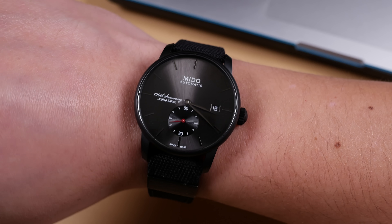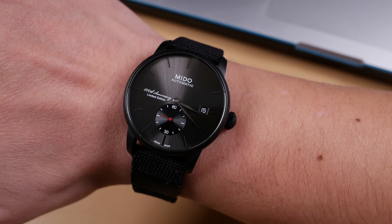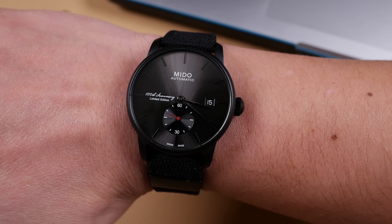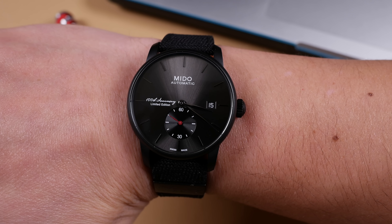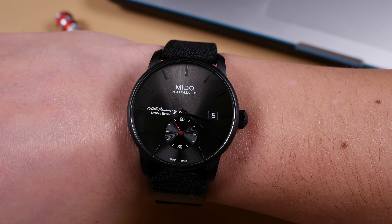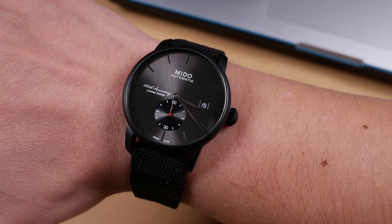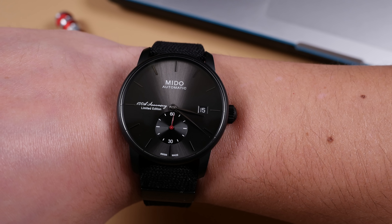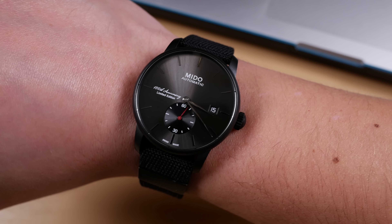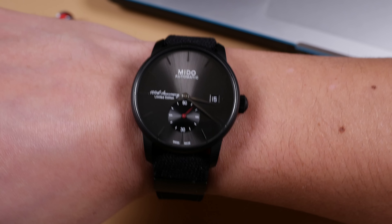I absolutely love the way that sunray effect is managed on this dial. It projects from the center of the sub-seconds hand, which is very reminiscent of an older Mido Commander. If you look up the Mido Commander Ocean Star series you'll notice it has a sunray finish projecting from the six o'clock marker — so a very familiar and really cool throwback with this model.